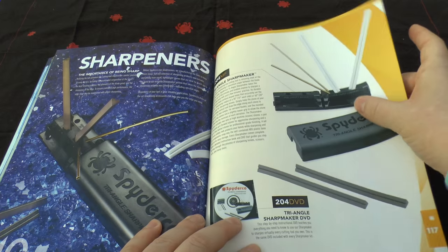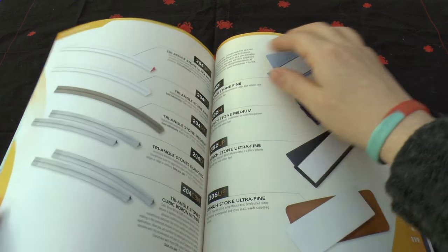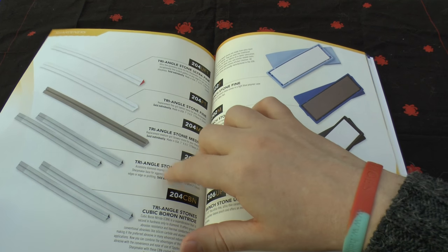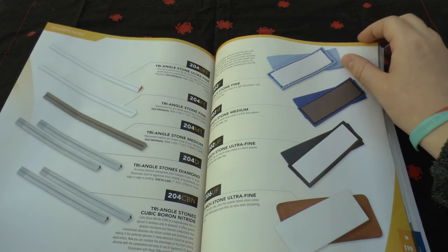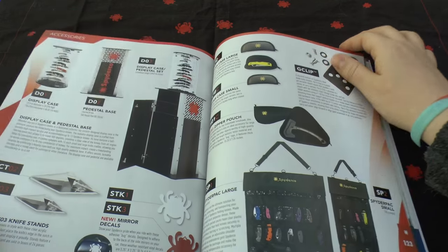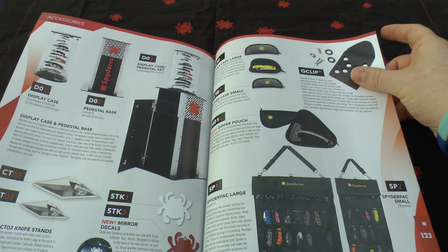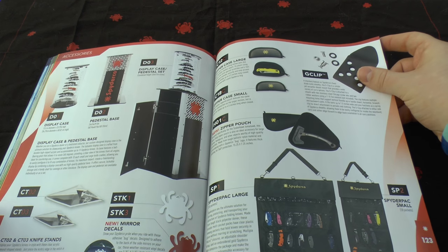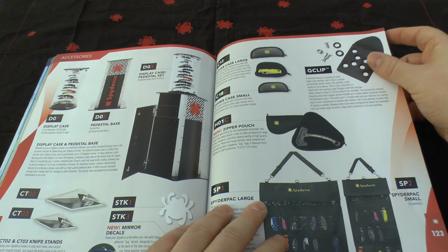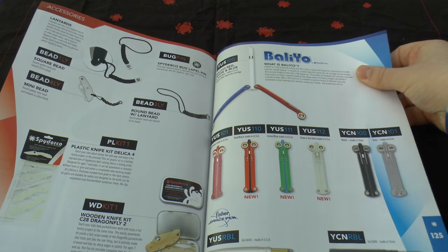You've got some Sharpmakers. Definitely go for your Sharpmaker if you haven't got one already — even if you've only got three or four knives. Then you've got different stones — I need to get my hands on the diamond cubic boron nitride at some point. Some more little sharpening stones and extras. The only really new thing is the mirror decals, but you can get lovely display cases, which aren't too expensive.